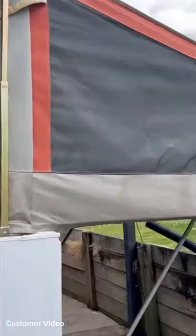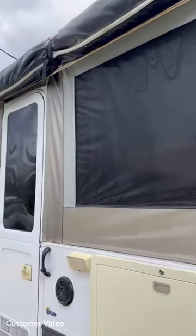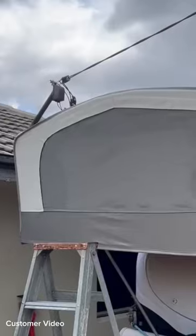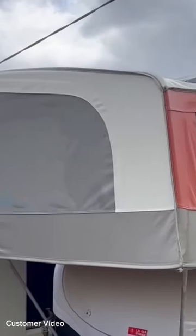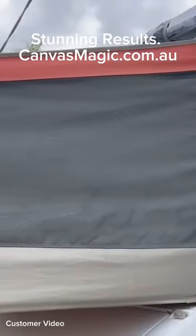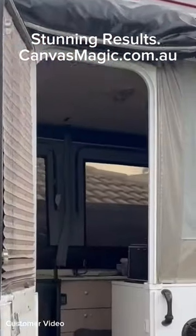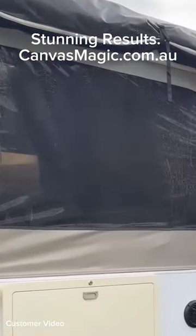That's just the first run — I probably won't even need to do a second. The canvas is looking awesome, almost like fresh again, all nice and clean. Back to looking normal again without the gross black mold all over it. Hoping everyone can see how clean and tidy it's come up.